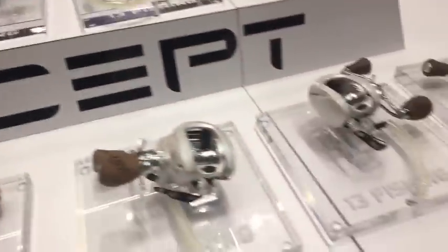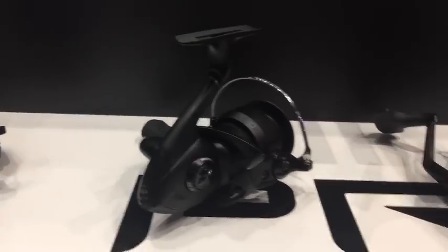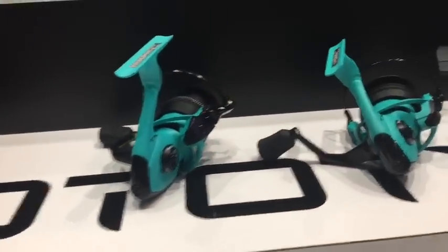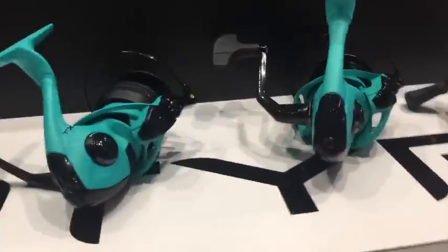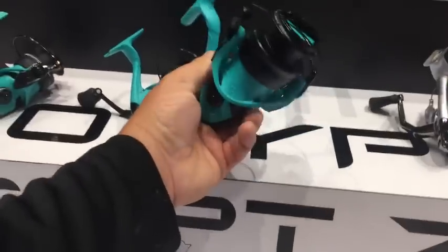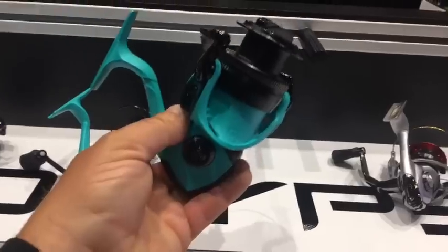Here are some of the new spinning reels for this year. These are called the Prototypes — higher end, really high quality, absolutely gorgeous. This is my first look at them.